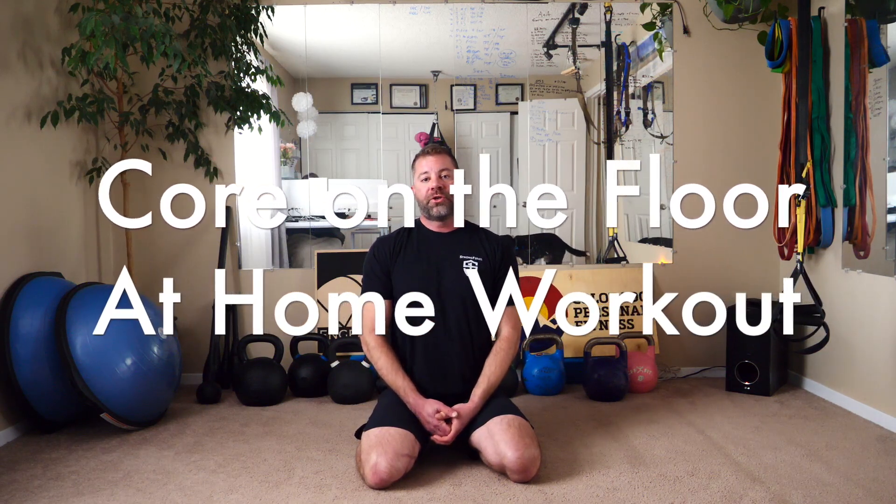Hey everybody, Sean Sewell here. I'm going to show you three of my very favorite core exercises that you can do at home requiring no equipment whatsoever. I'm going to go into a little bit of background of what the core is, how to properly utilize it, and then coach some regressions and progressions for these three movements.